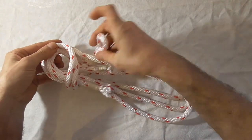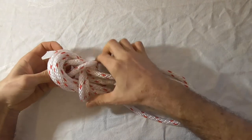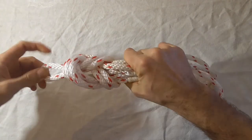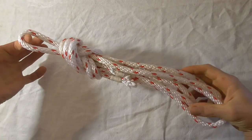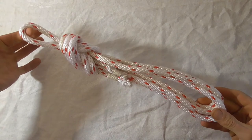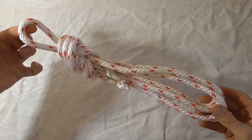and you'll find you have an eye at the top. Just chuck that bight through that top eye, pull tight, and there's your nice secure coil. Easy done. Thank you.